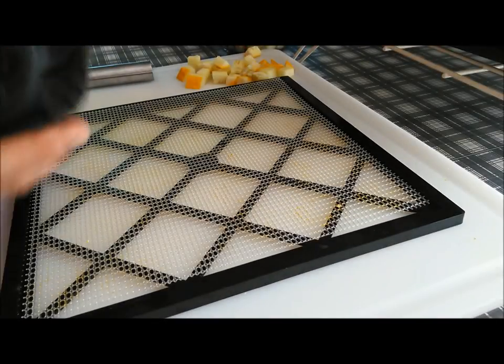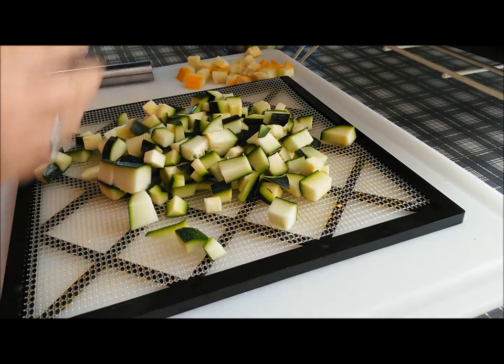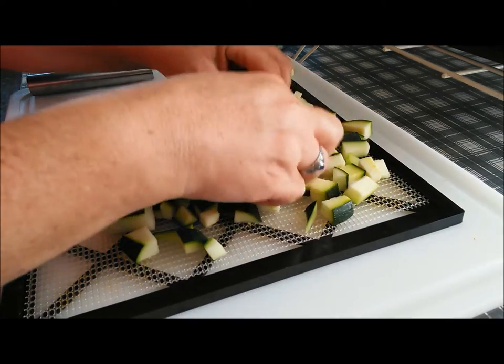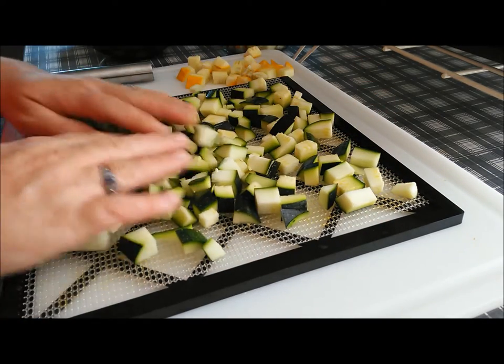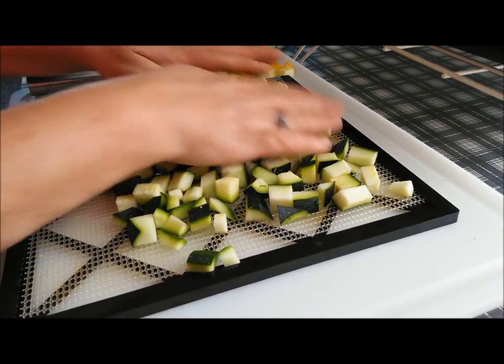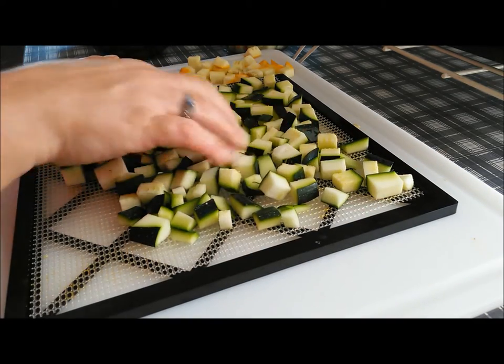Now what we're going to do is put the cubes onto the dehydrator trays and spread those out. We don't want them too crowded, but as they dehydrate they're going to shrink. So I like to put them kind of close in there until they shrink up more, and then you can separate them out more to let them dry a little bit faster.